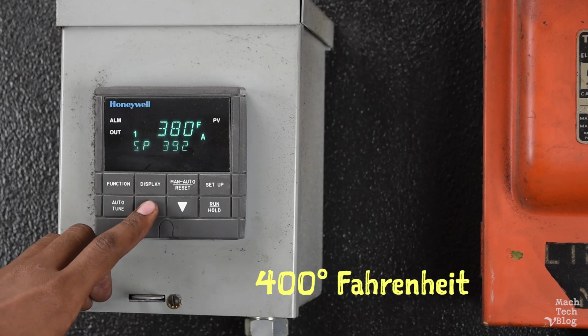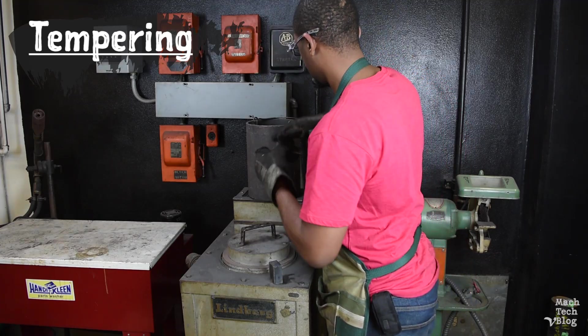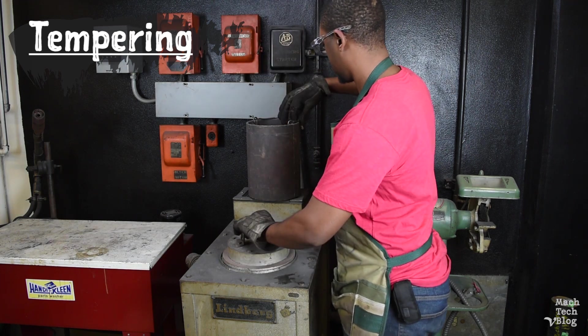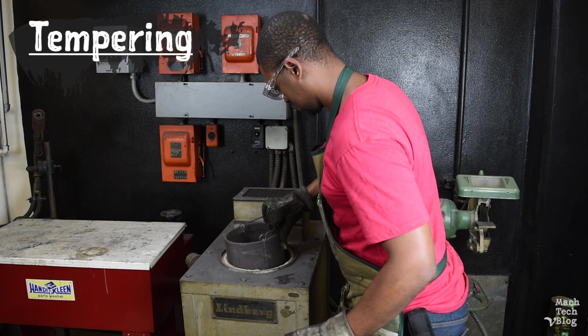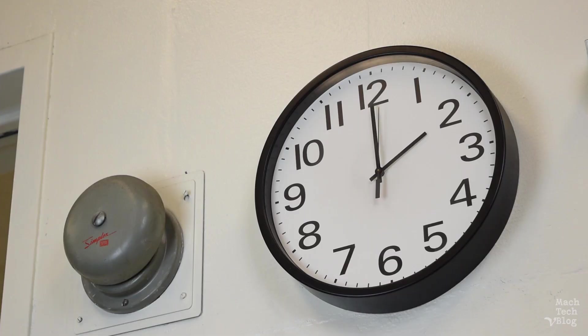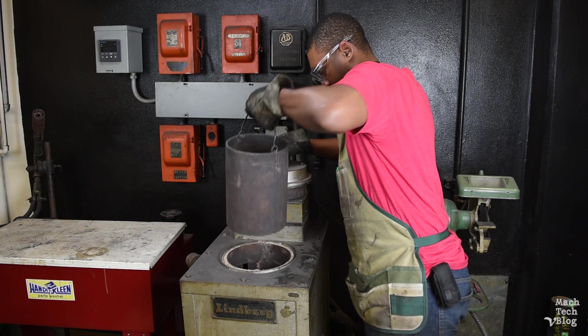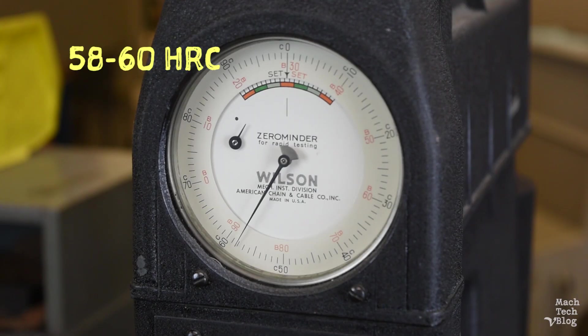Let's go ahead and heat up the draw furnace to 400 degrees Fahrenheit. Place the parts in the basket and lower them down into the furnace. Make sure to replace the lid. By the way, this part of the process is called tempering or drawing. One hour should be plenty of time. Remove the parts and let them air-cool at room temperature — don't go dunking them in water at this point. It's normal to lose a little bit of hardness during the tempering process, but these parts are ready to be finished machined on the surface grinder.